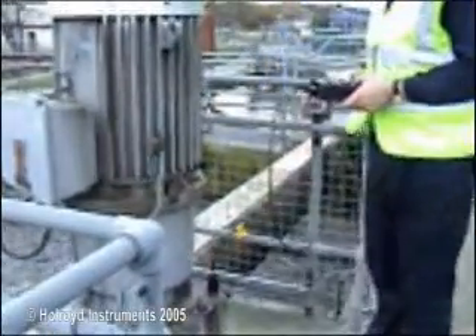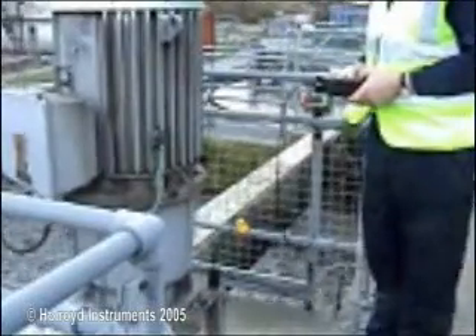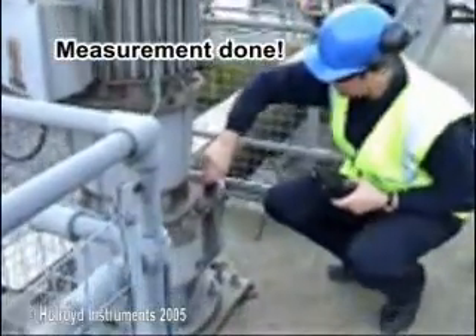Literally, walk up to a machine, place a sensor on it, and get readings without history or any other knowledge. No complex scale changing is required for thousands of RPM right down to 35 RPM, due to its patented technology.